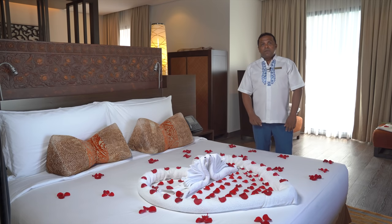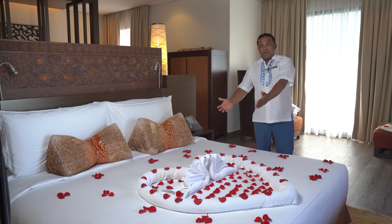Today we are going to show you how to make towel art. For example, this design is for our newlywed guests.